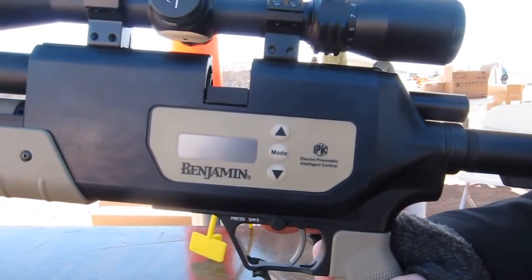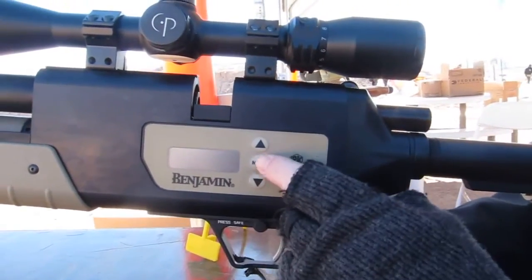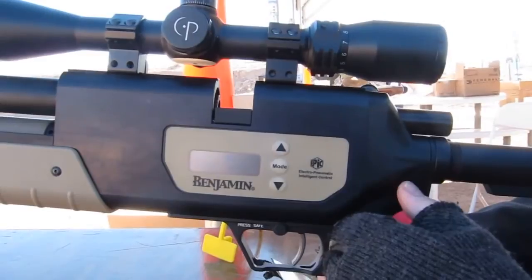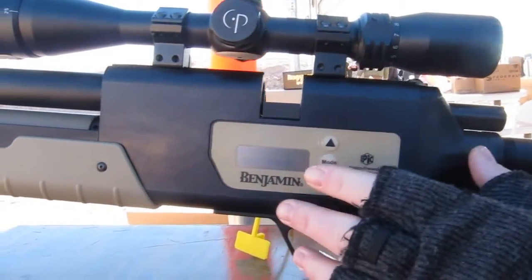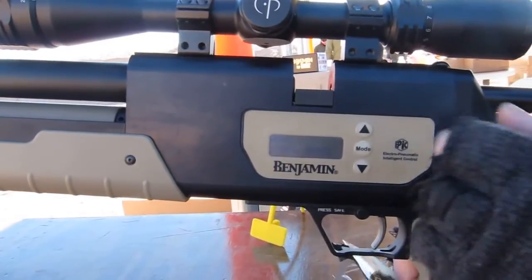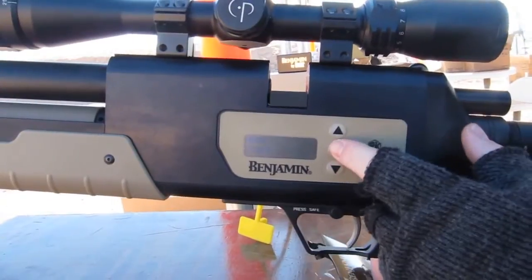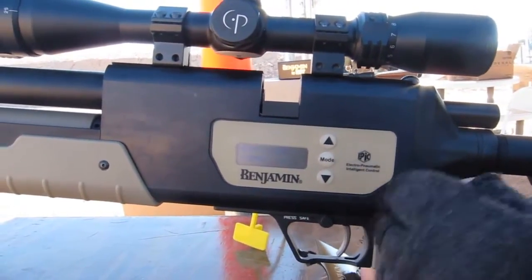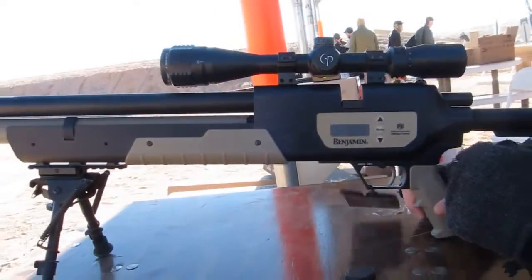What do you have to do to set it up on high or low? We'll push our mode button. We can see how much air pressure we have. We can hold it — our high or low will flash. Push our directional arrows where we want to go, then press mode to set it.